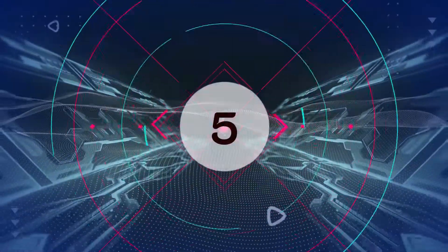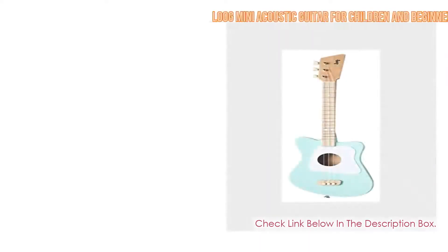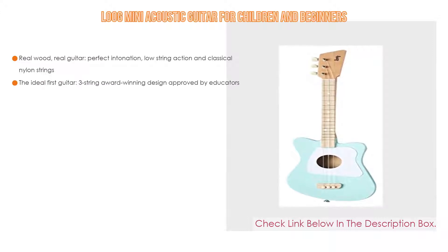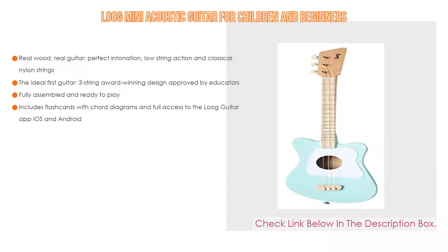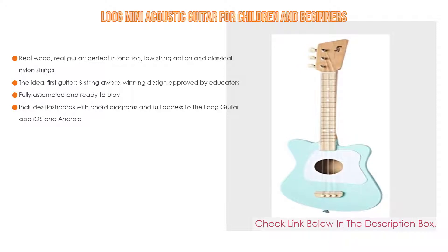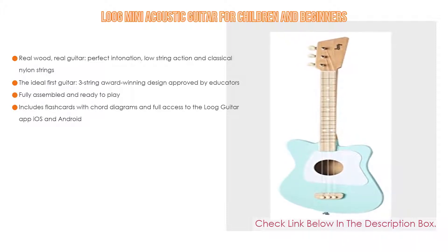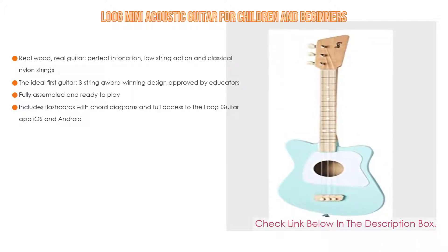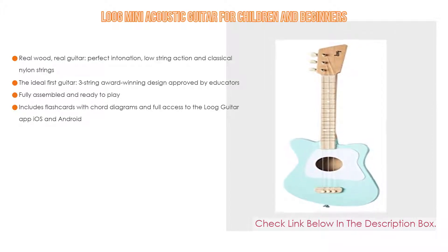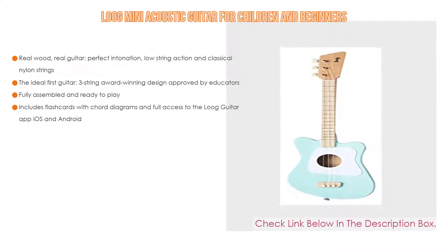Number 5. The Lube Mini Acoustic Guitar for Children and Beginners comes with many features, such as real wood, real guitar, perfect intonation, low string action, and classical nylon strings. It is the ideal first guitar with a three-string award-winning design approved by educators. It is fully assembled and ready to play, and includes flashcards with chord diagrams and full access to the Lube Guitar app on iOS and Android.